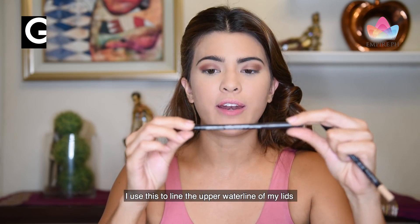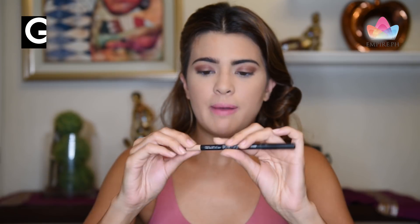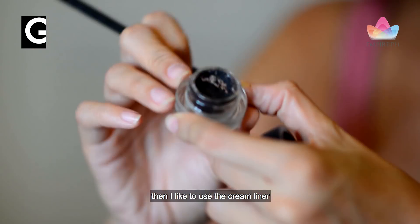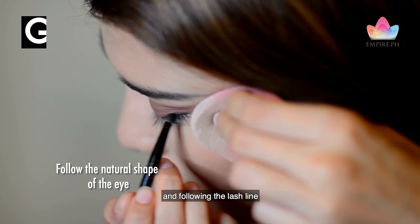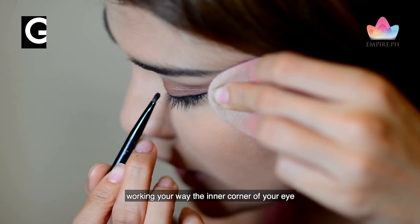I use this to line the top waterline of my lids. And then for the bottom, I use a nude — this is to make your eyes pop and make them look bigger. Then I like to use the cream liner. I kind of just line the brush inside, getting product, and following the lash line, starting from the outside, working your way to the inner corners of your eyes.